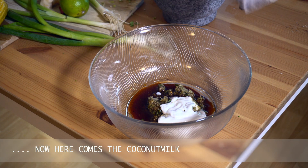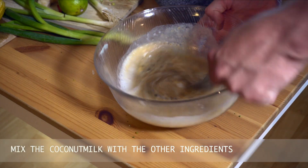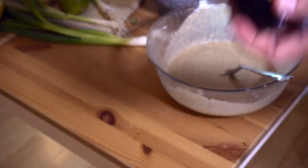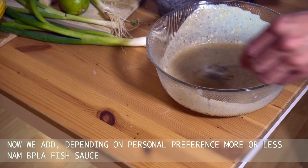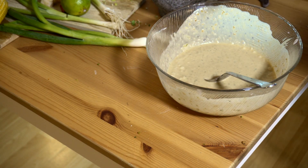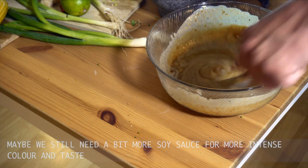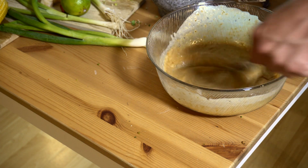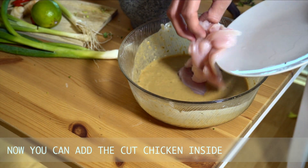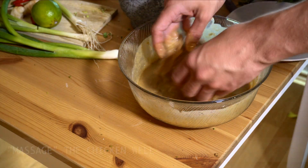Now there comes the coconut milk. Mix the coconut milk with the other ingredients. Now we add, depending on personal preference, more or less Nampla fish sauce. Maybe we still need a bit more soy sauce for more intense color and taste. Now you can add the cut chicken inside. Massage the chicken well.